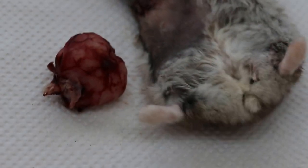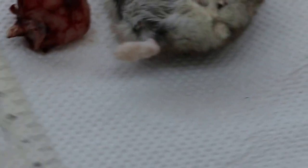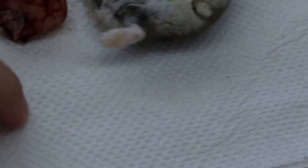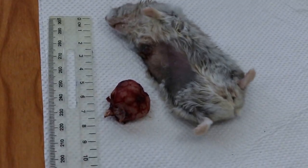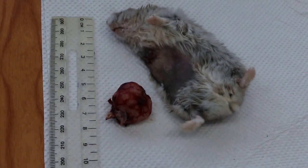Now we take the ruler — where is the ruler? — the ruler to measure. We will put the pointer to the lump there, so we know how many centimetres. This gives you an idea of the one centimetre, right? 2.5.